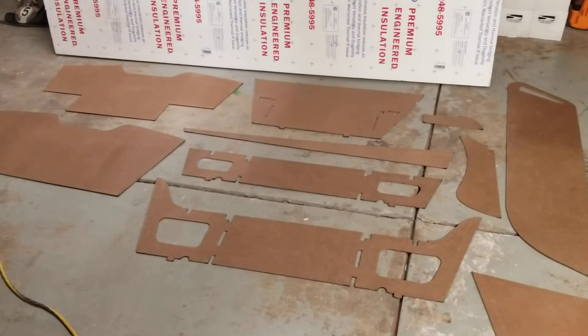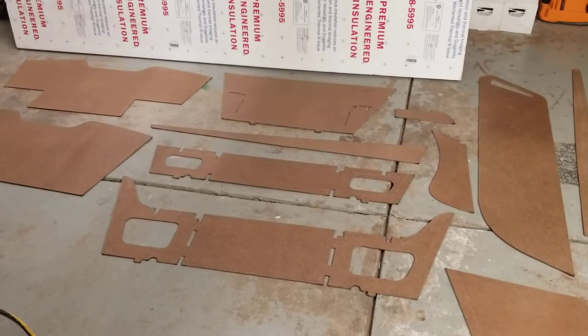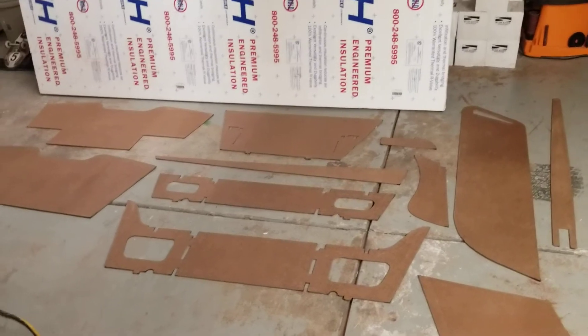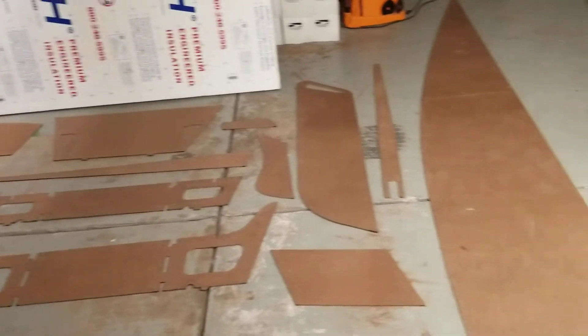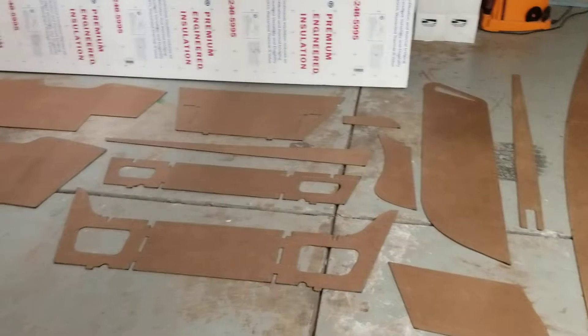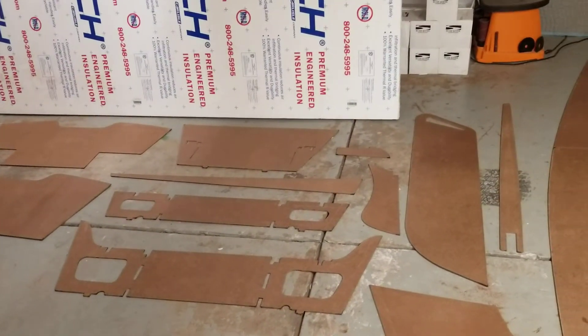Just wanted to give another update here — moving really slow on the Jimmy 2 skiff, which was kind of the expectation given family, work, other hobbies, and some home renovation stuff. But anyway, just tonight I finished the complete set of patterns that I'm going to use to make my parts for the Jimmy 2.